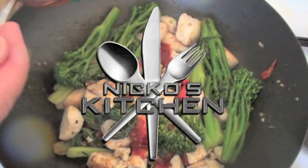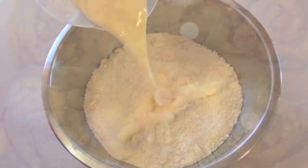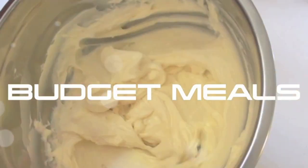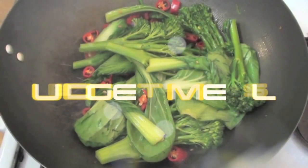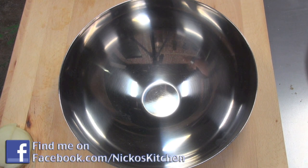Hi everyone and welcome to Nico's Kitchen's Budget Meals. Today we're going to be making a steak with chickpea and beetroot salad — a really quick, simple, and best of all budget-friendly dish. I love this and I'm sure you're going to as well.